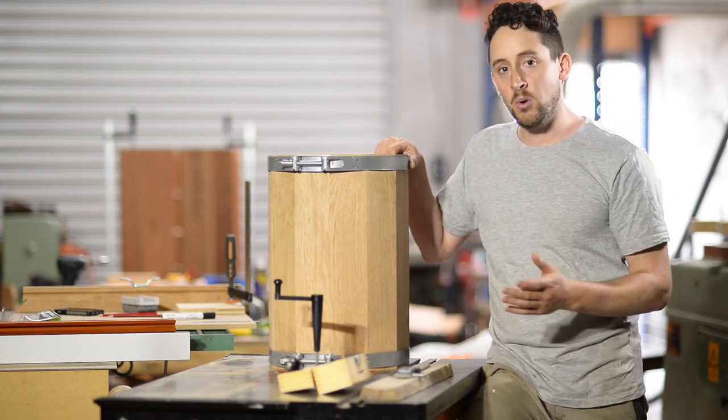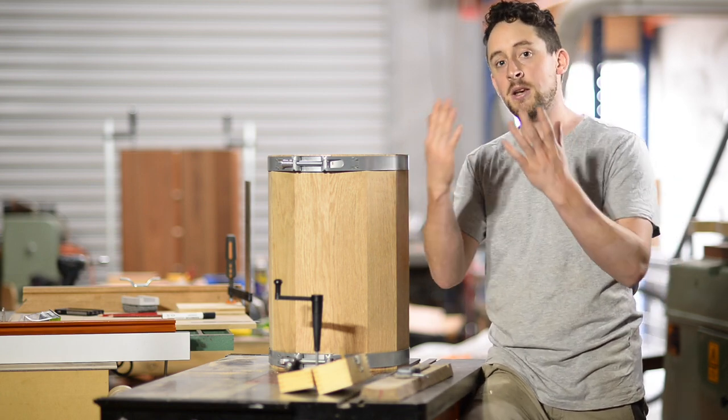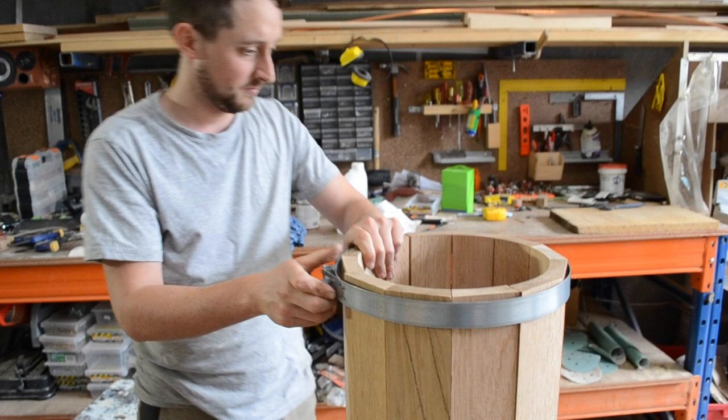This is the point — once you've done that — where you'll be able to see if all of your accumulated angles have added up to that perfect 360 degrees, which means that when you apply some pressure they just come together beautifully.